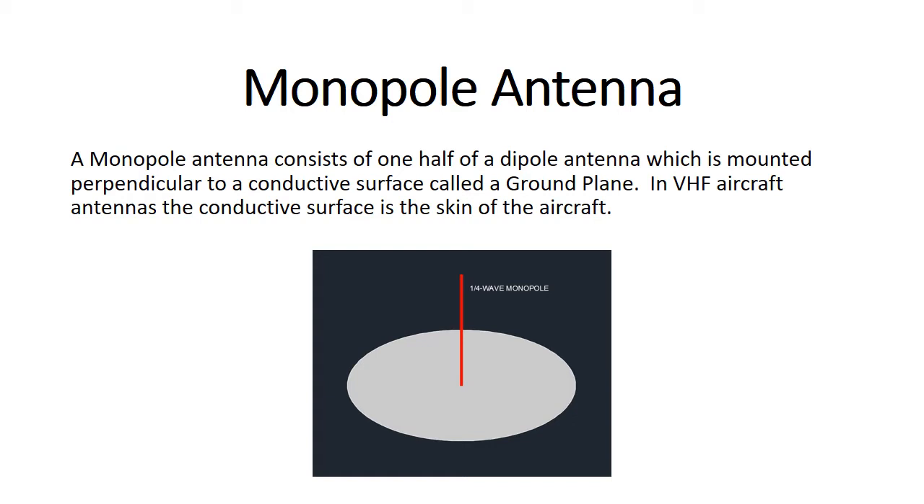Those antennas belong to a class of antenna called a monopole. A good example are AM broadcast antennas, which are just towers sticking straight up out of the ground — that's a monopole. What you don't see is the other half of the antenna. The antenna is actually a dipole. The part you see is half of it — the monopole. The other half is the conductive surface it's mounted on, which is called a ground plane.